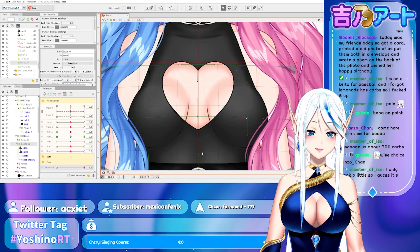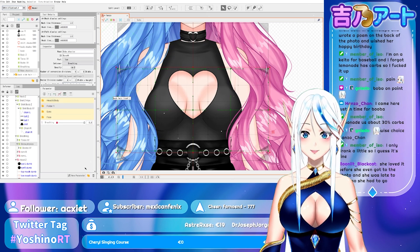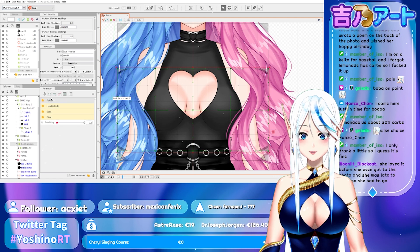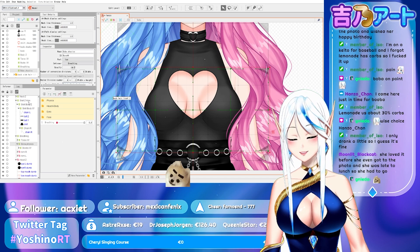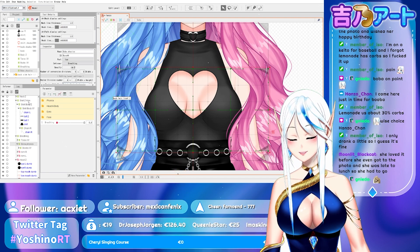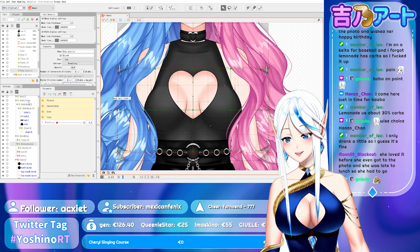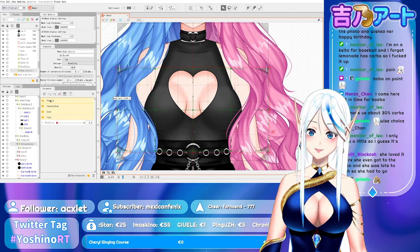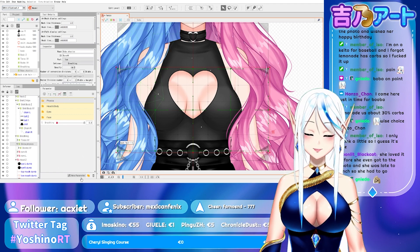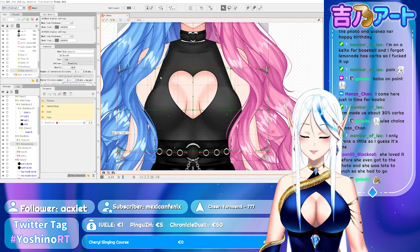I'm gonna tell you how to make boba — very good boba physics. Lemon is about 30% carbs. I only drank a little so I guess it's fine. When you write 'carbs' it's funny for me because I think about when in the Smokbangs video they say 'carbs, carbs, carb?' to mean carbonara.